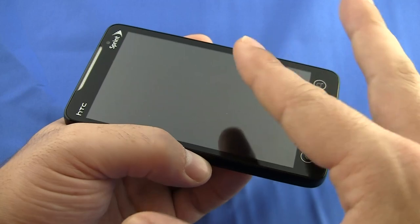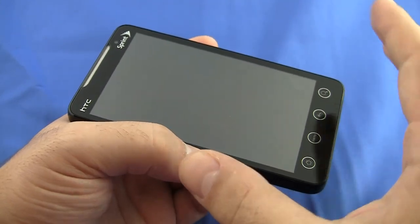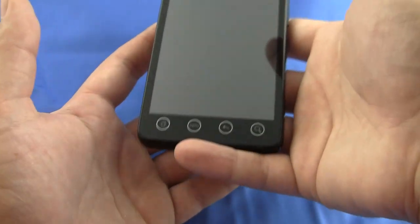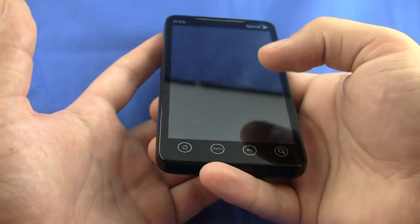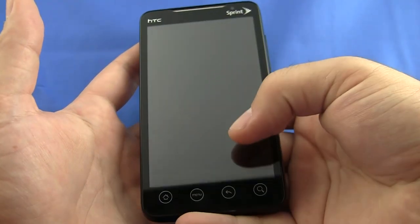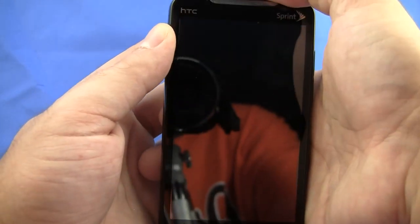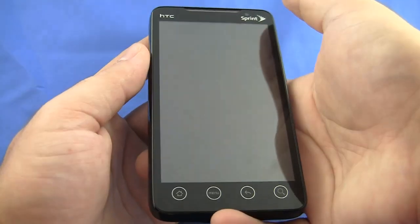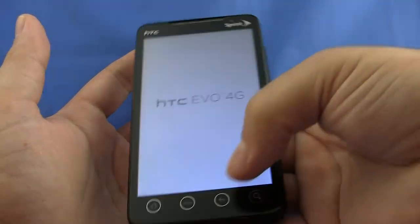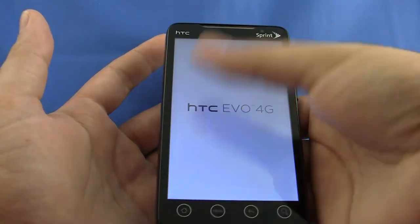It is bordering on that line of too big. If you have small hands, I'd recommend you go into the store and play with the phone a little bit before you use it. And I say that because if you're using the phone with one hand, you need the whole surface area, especially with the status bar of Android. Your thumb needs to cover the entire surface area, so if you have small hands, it's a lot of surface area to cover.